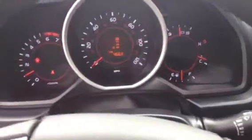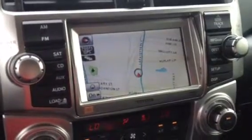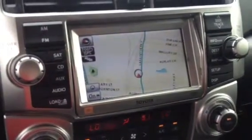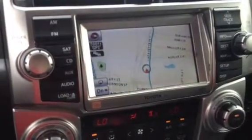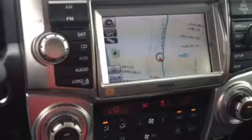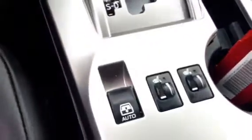Your in-dash lights and gauges, as well as up here your range to empty, miles per gallon, temperature, clock. Your main screen here has your navigation and JBL sound system — it's all touchscreen. AM, FM, CD player, satellite radio, dual temperature controls, power rear sliding window, and your heated controls. And then all your sunroof controls up above here as well.